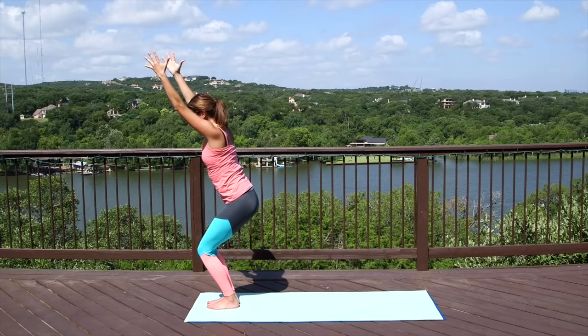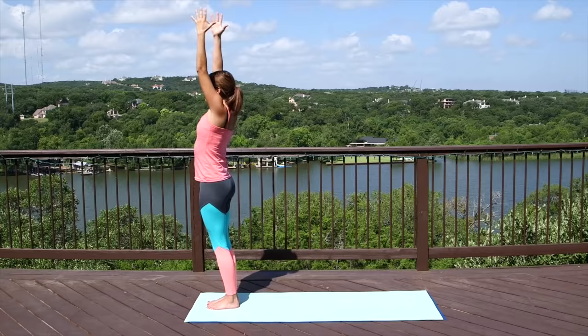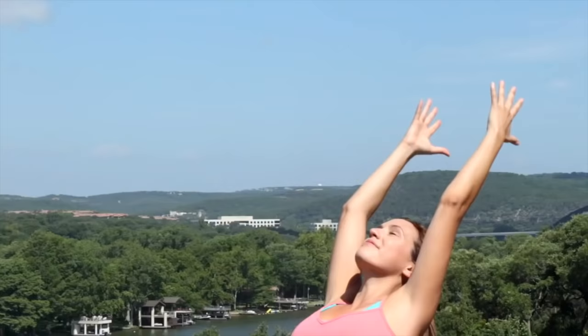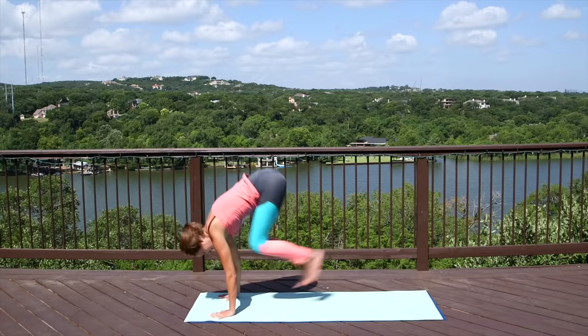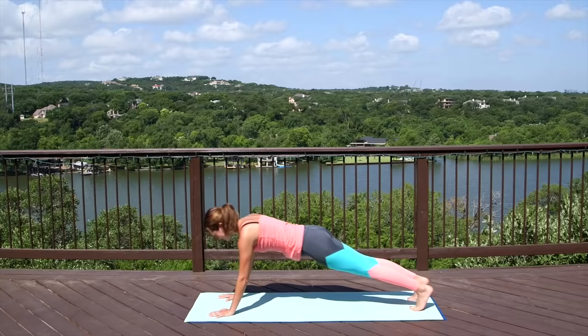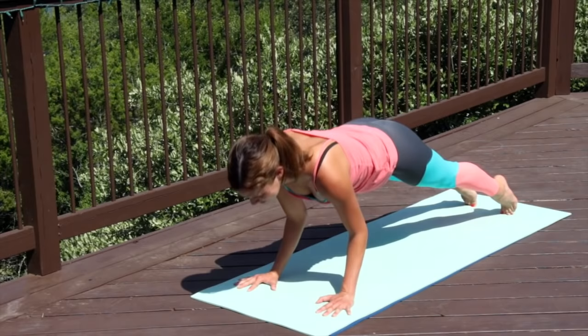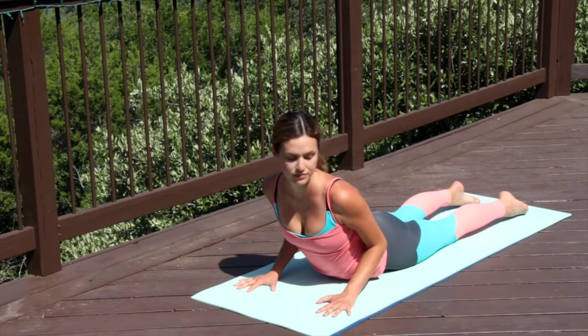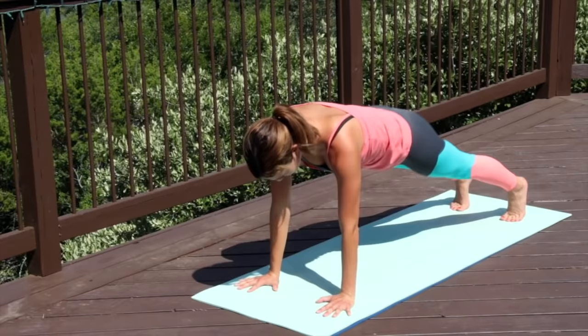Sit bones hover over the heels. Lengthen through the crown of the head. Breathe deep in this fierce pose. Hug the inner thighs together. Inhale, straighten the legs. Slight back bend here if it feels good. Exhale, diving forward. Inhale, halfway lift. Exhale, bow. Step or hop the feet back to plank and give it a rock, checking in with the body today. Then when you're ready, we'll slowly lower down. Chaturanga or Chaturanga practice. Lowering the belly all the way to the earth and lifting up to cobra, or checking in with up dog. We always have options here — mix and match, choose your own adventure. Then we'll send it back up and into downward facing dog.